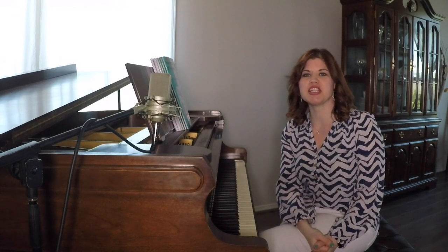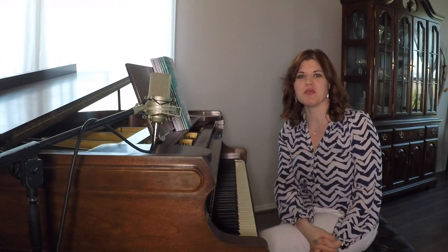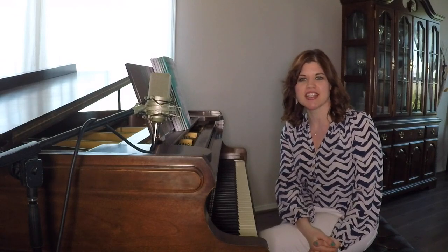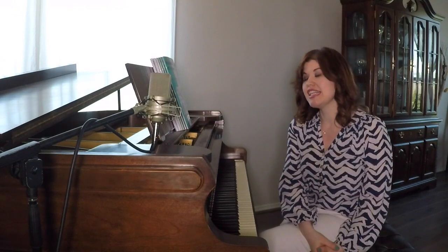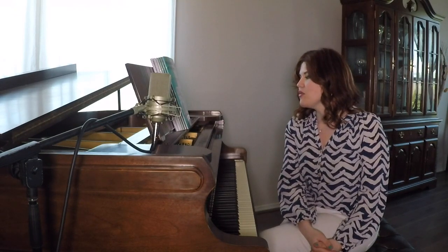Well, greetings to my upper division students. I am here to chat with you a little bit more about specific practice techniques that you might find useful as you're digging into some deeper layers of musicality. We always start with scales.